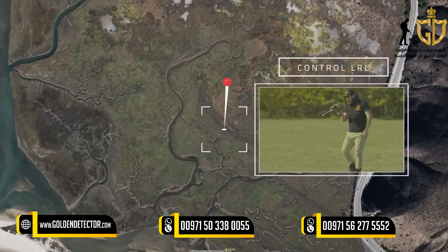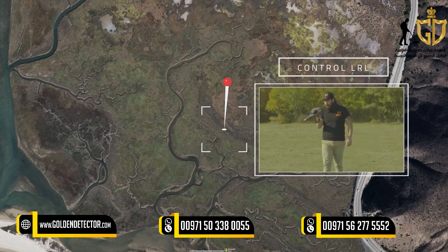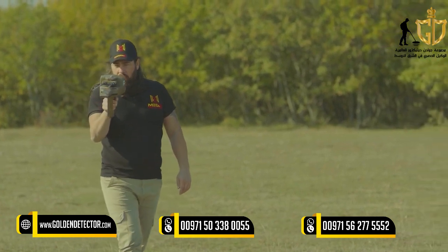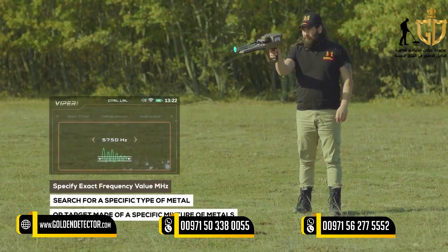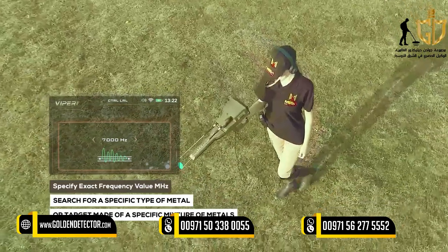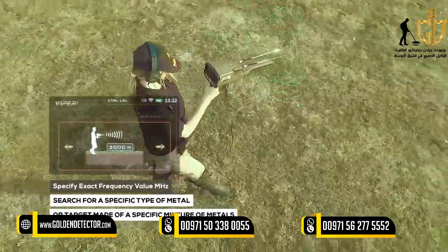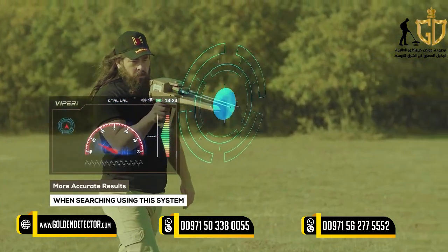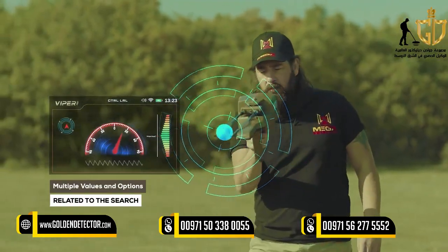Control Long Range Locator System: The Control Long Range Locator System is one of the new technologies and important features integrated into the device, which enables the user to specify the exact value of the search frequency in millihertz units to search for a specific type of metal or target made of a specific mixture of metals, thus ensuring more accurate results. The user can set multiple values and options related to the search.